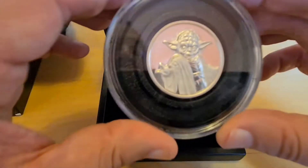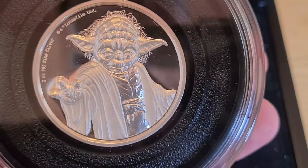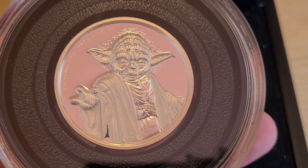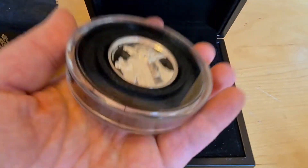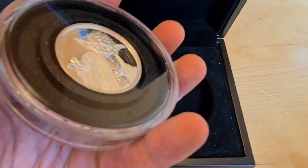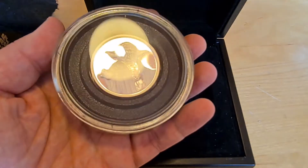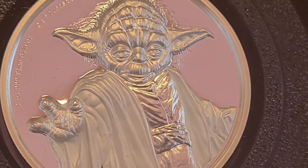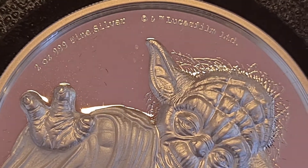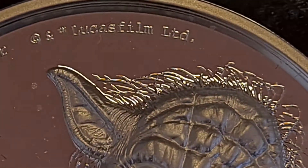Look at this beast. I'm actually really, really pleased with it — I like it a lot. It just depicts Yoda extremely well. For those trying to guess the size, it's like holding a 10-ounce piece of silver with this kind of diameter. It's like a Queen's Beast-sized piece, and it's a real nice feel in your hands. Here is Yoda, and then we have two ounces, .999 fine silver. Copyright and trademark Lucasfilm Limited.